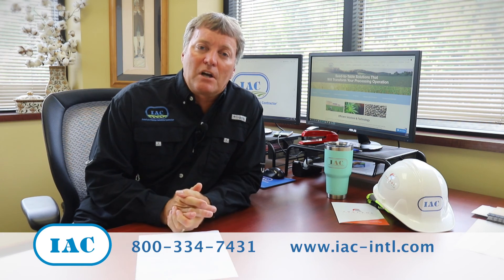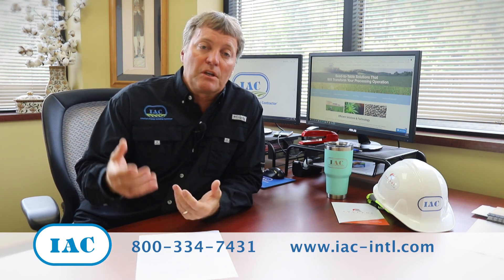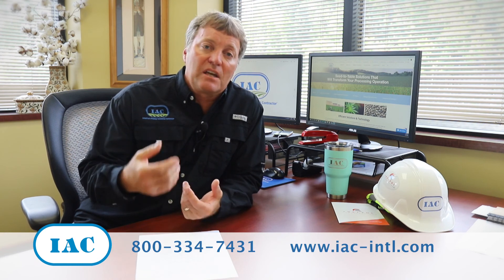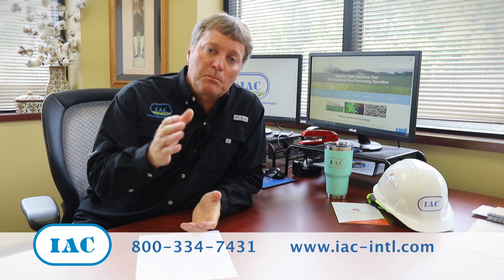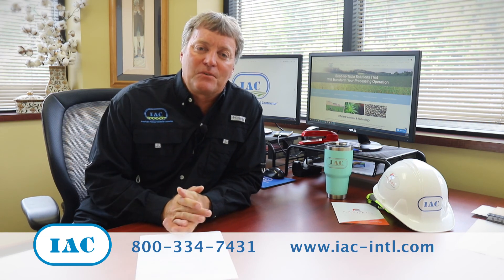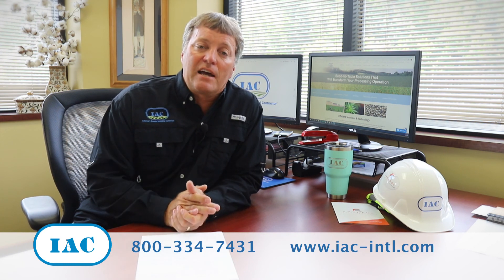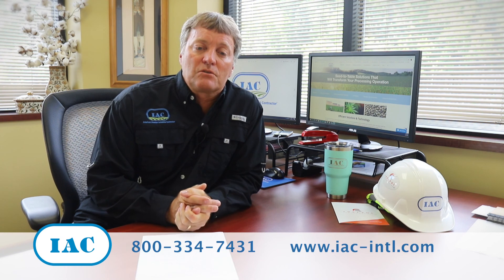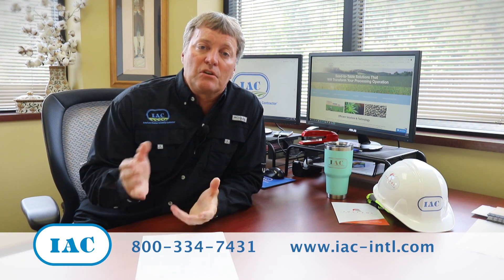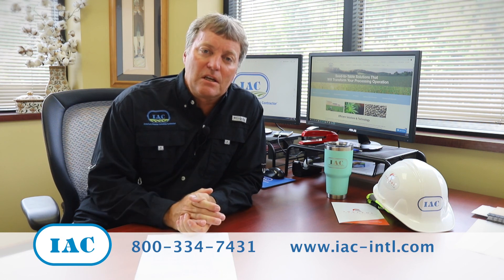We hope this has been worth your time today. IAC has products — we do engineering, and we actually design drying, conveyance, and handling systems. We can help you through the process. Most importantly, we just want you to be successful. So if you want to reach out via the phone number, email, or links attached with this video, feel free to get in touch with me or one of our sales representatives, and we would get an engineer assigned to help you through this process. We hope you have a great day. Thank you.